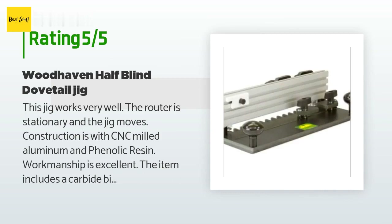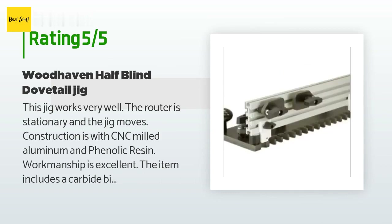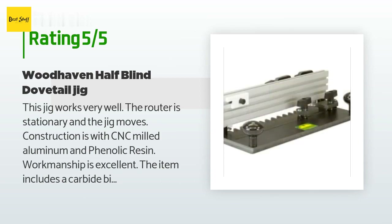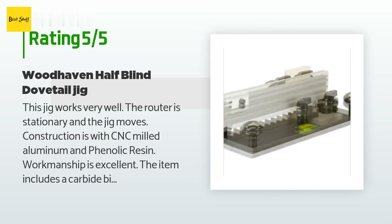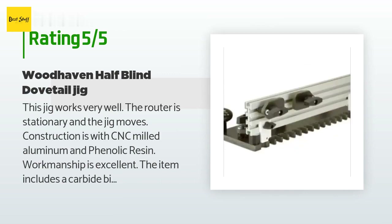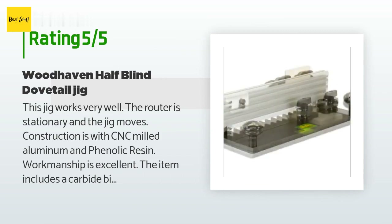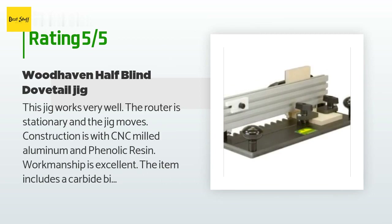A customer said: this jig works very well — the router is stationary and the jig moves. Construction is with CNC-milled aluminum and phenolic resin; workmanship is excellent. The item includes a carbide bit for the dovetail operation. The instruction sheet was a bit sketchy, but I called the manufacturer in Iowa — a small family-owned firm — and spoke to the president directly, and he offered me assistance. I have purchased fences, jigs, a router table, and various accessories from Woodhaven since 1986; they were founded in 1983. Customer support is great and the products are well designed and durable.